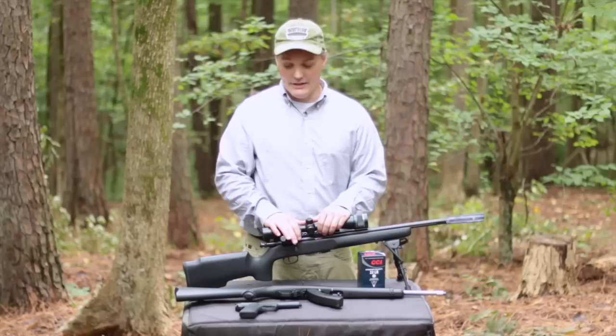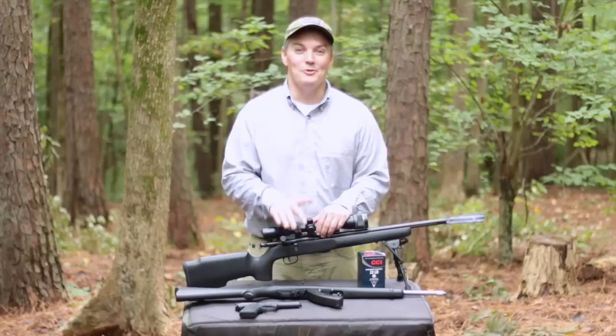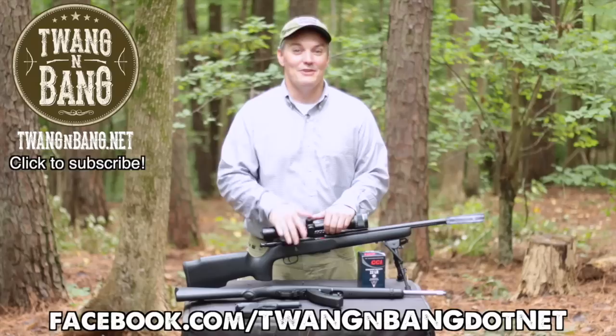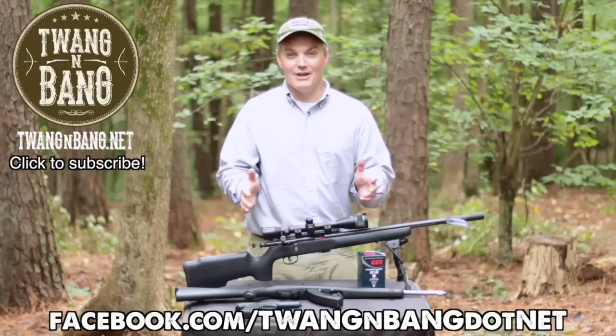It sounded good on my 10/22, really good on my 22/45, but it blew me away on a bolt gun — it is a bolt-gun rockstar, and I cannot wait to get it home and shoot it in my backyard with my daughter. If you want to learn more about the Mask HD, click the link in the video description below. Check me out on Facebook at facebook.com/twangandbang.net and subscribe to catch my next videos on bows, guns, and other cool stuff. I really appreciate you watching Twang and Bang.